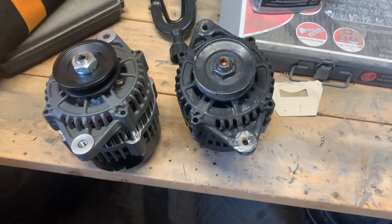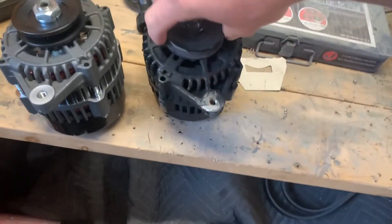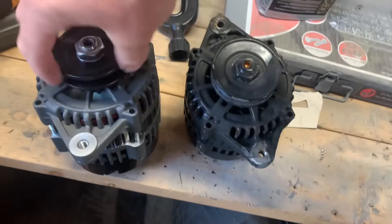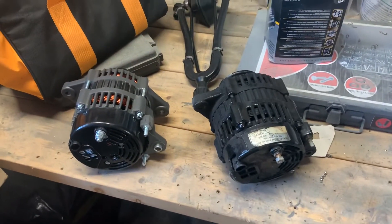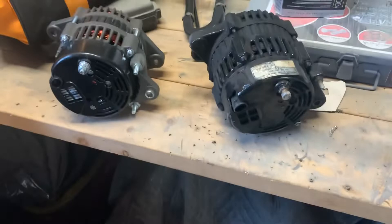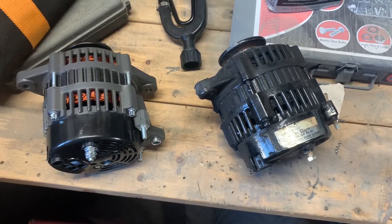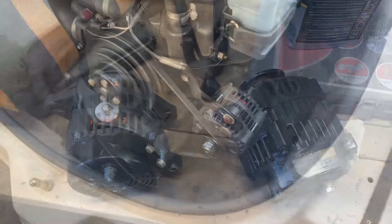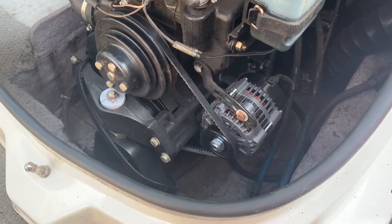The new one finally arrived. I'm pretty impressed actually. The exact replica — wasn't real happy to see the made-in-China sticker on it to be honest with you, but that's kind of where we're at in life these days. Everything comes from overseas. Should work — get it on, get it tested. Very easy install. New alternator was identical, so that's always good news.